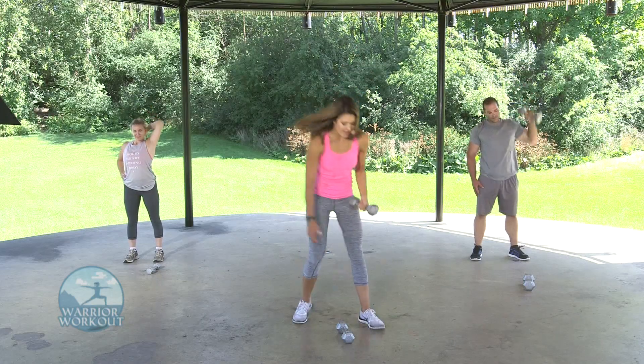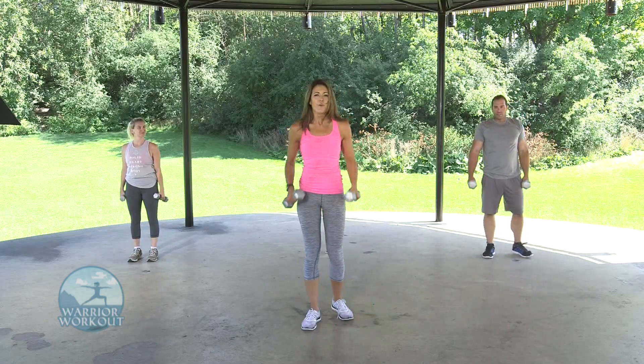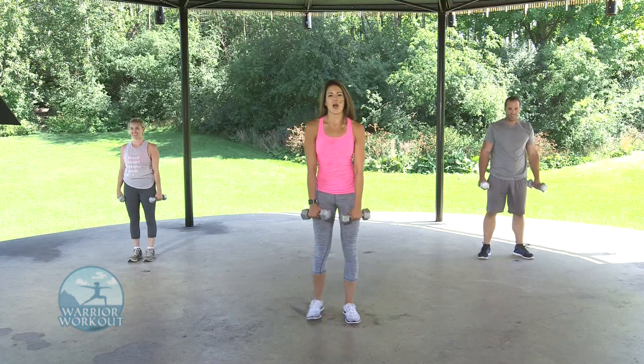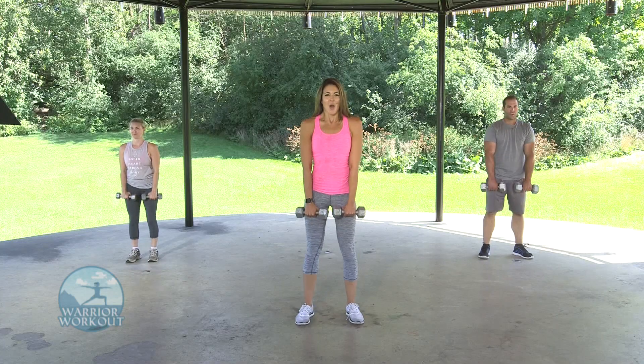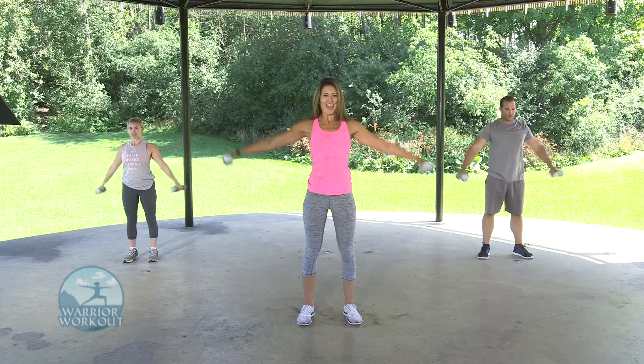Bring weights back to center — we're doing our last shoulder exercise of circuit one: front raises to side raises. I know this one's tough, but power through it. Three, two, one — raise to the front, to the side. We're only doing 20 seconds, so do it explosive, as many as you can. Ten more seconds — power through it. Three, two, and one.